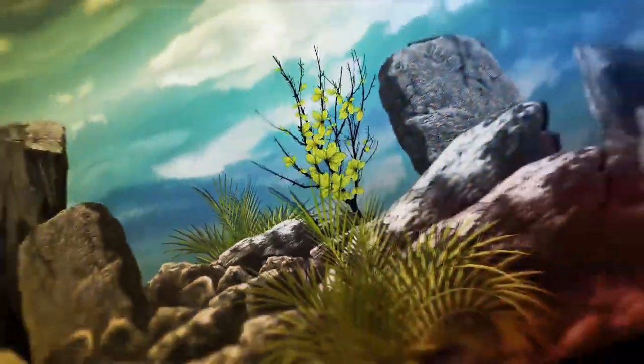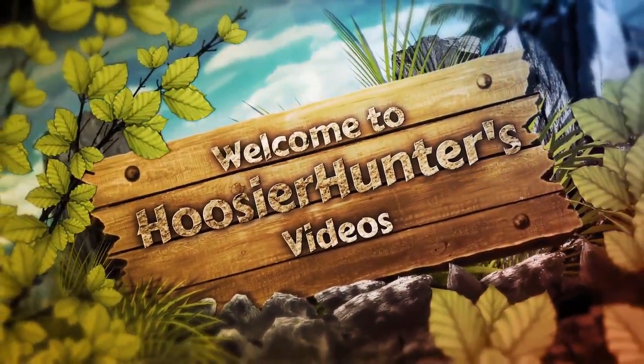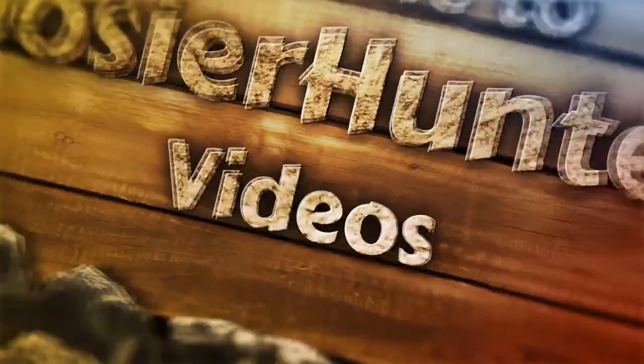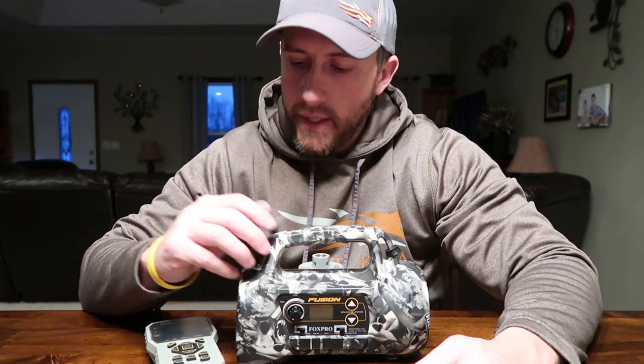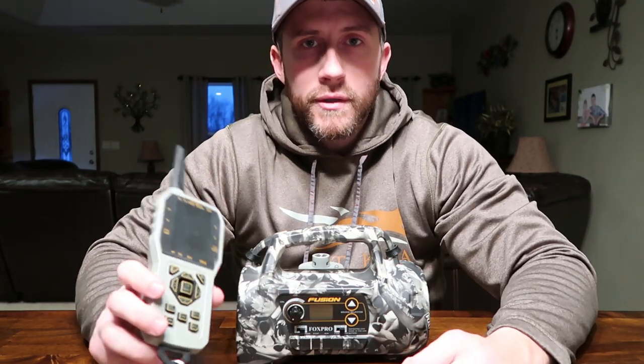Hey hunters, hope everyone's doing all right. In this video we're going to be taking a look at the Fox Pro Fusion. I've been using the Fox Pro Fusion setup for a little over a year now with a lot of great success. What you get out of this package are just endless built-in features and very high quality build.